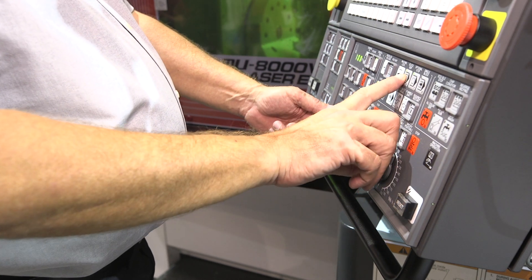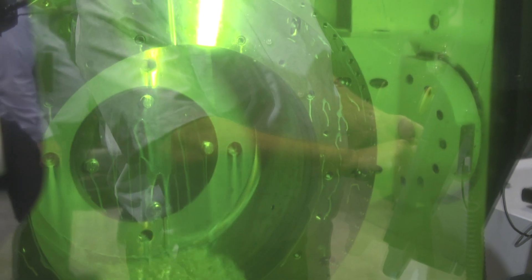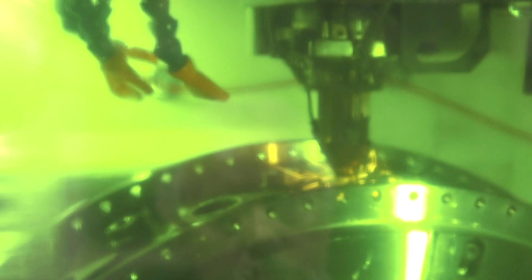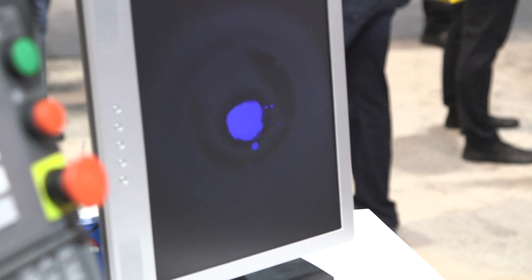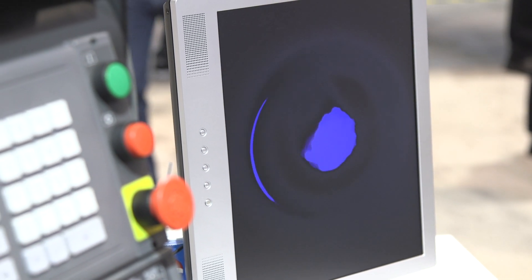It allows us to do additive, or with a different optic we can do hardening also. This particular machine has just additive, so we're adding features to a part that already exists, to give people some different options about how to produce some pretty hard-to-make parts. It's running over here now if anybody wants to see it — we appreciate everybody coming.